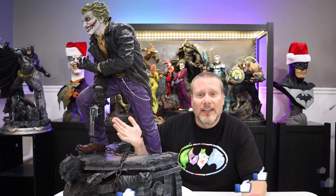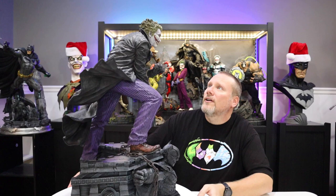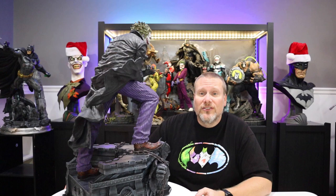They are just absolutely phenomenal, always from top to bottom. Every statue that I own continues to get better and more detailed. This guy looks great from just about every angle as we spin him around. It just absolutely blows my mind, especially when I look at the face sculpt — it just blows my mind. And that is just one of four head sculpts you're going to be getting with this particular statue, which is just mind-blowing to me.